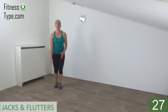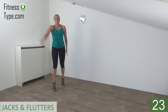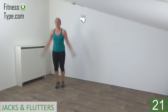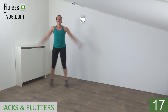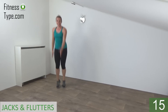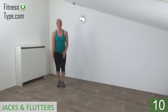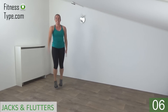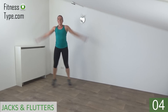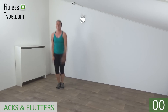Switch your feet. Left in front. Jack. Right in front. Keep your upper body straight. Jump wide and front. Just a few more. And the last one. Jack. And that's it.